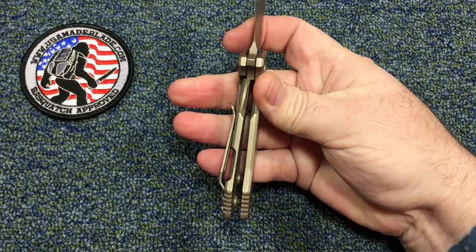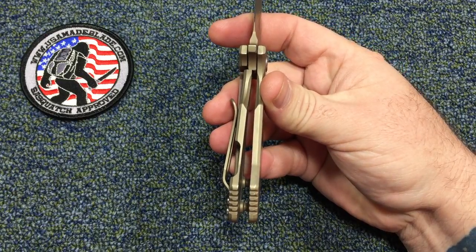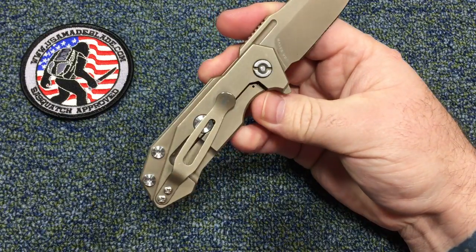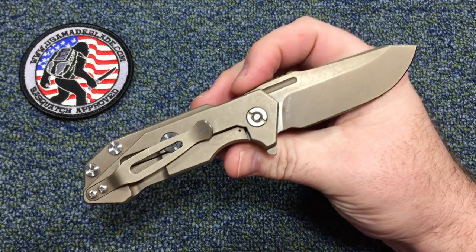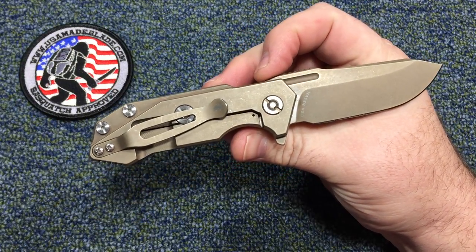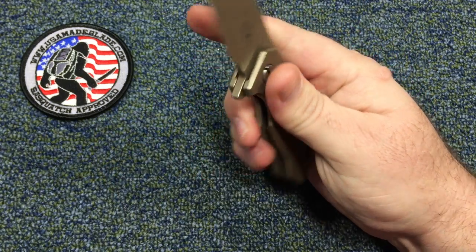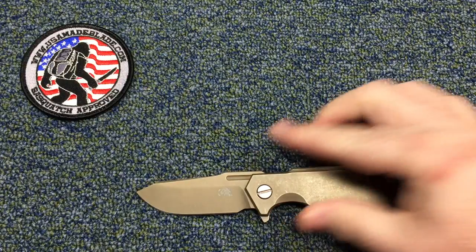If you like small knives, if you like them beefy — like the Spyderco Techno, that little heavy-duty little sucker, that little tank build — that's why they call it the Half Track, like a little tank. If you like that sort of knife, this is the knife for you. It's awesome. Let's do some other comparisons.